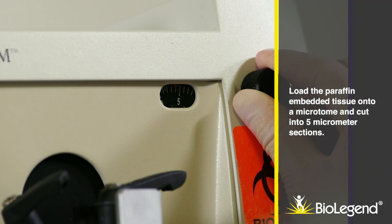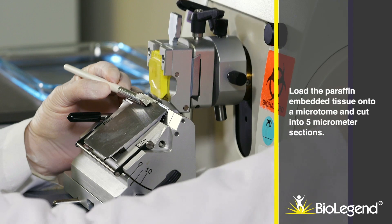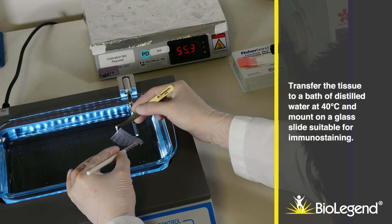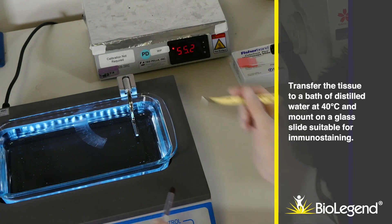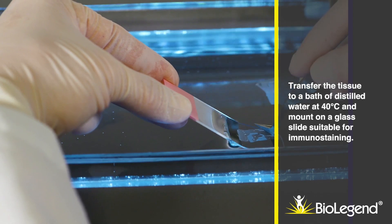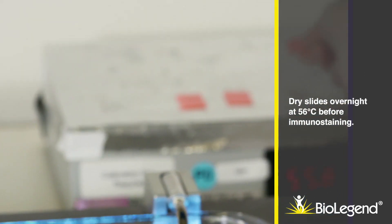Load the paraffin embedded tissue onto a microtome and cut into 5 micrometer sections. Transfer the tissue to a bath of distilled water at 40 degrees Celsius and mount on a glass slide suitable for immunostaining. Dry slides overnight at 56 degrees Celsius.